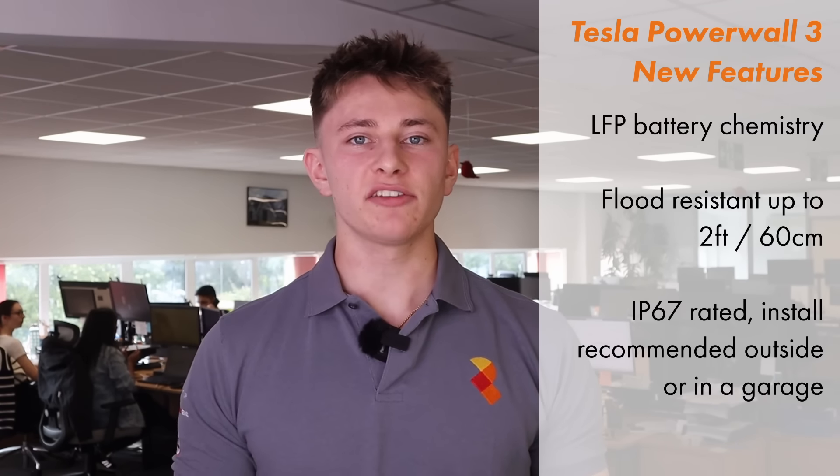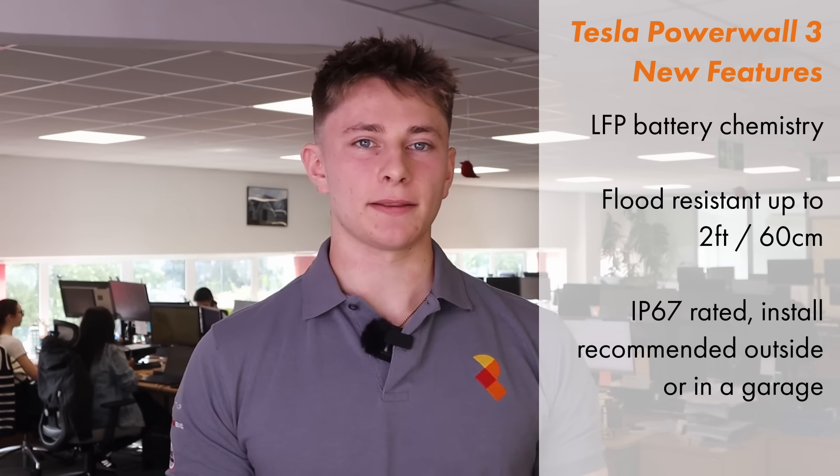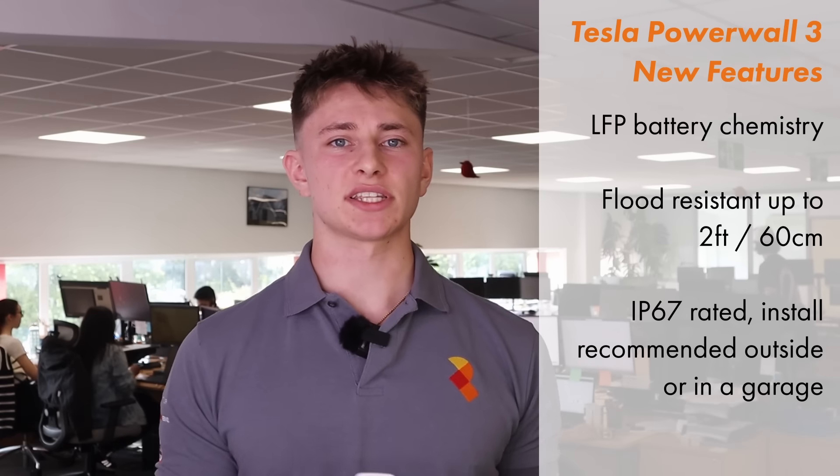It's worth noting that Powerwall 3 can also be AC coupled as well as DC coupled, meaning you can opt for a third-party solar inverter if you'd prefer. Tesla are now using lithium ferrophosphate (LFP) in the batteries instead of nickel manganese cobalt (NMC). LFP generally has a longer life cycle than NMC and is also widely considered to be more ethical and sustainable. Powerwall 3 is flood resistant up to two feet, and the bottom section of the unit is laser welded to protect against water ingress in a flood.